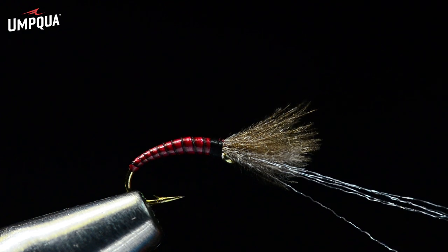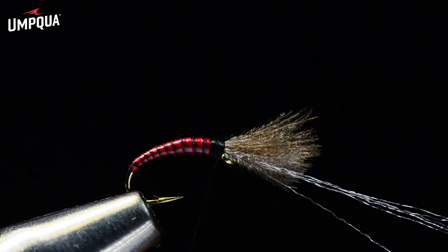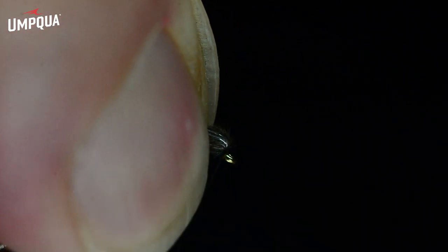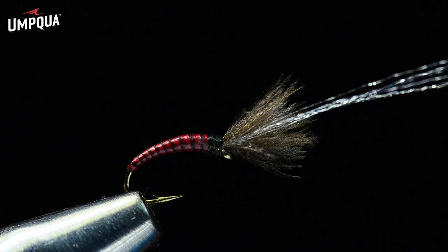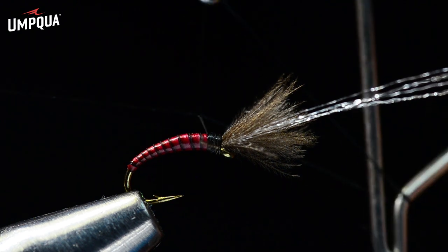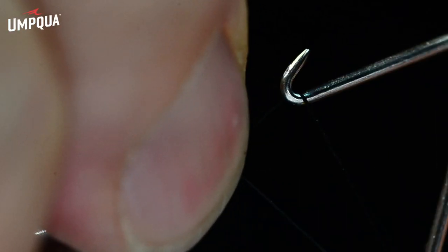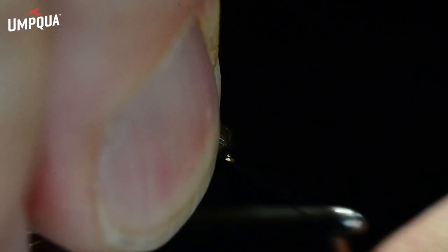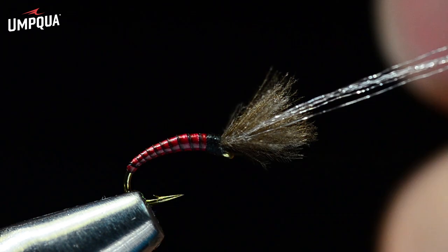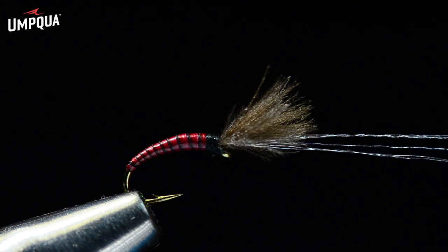I'm going to build a little thread head — or thread thorax — here just to smooth that off, then sweep the wing and fluorofiber up and bring the thread to the front for just a couple turns. I'll use my Tiemco midge whip finisher. If you don't have one, you should get one — it's much more efficient than everything else I've seen, and it's really well made. The knot works the same way, it's just a superior little tool. That's my tool endorsement for this video.